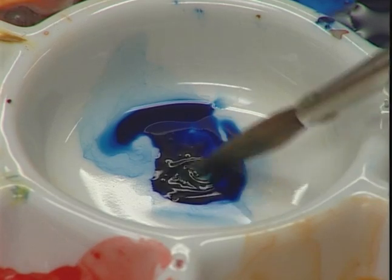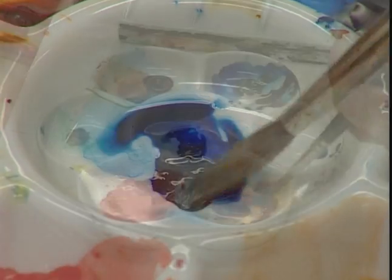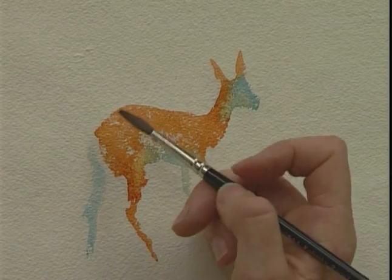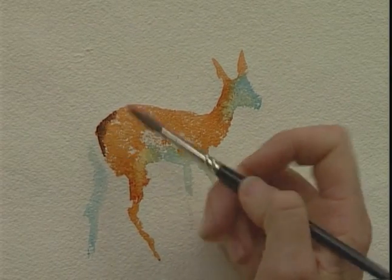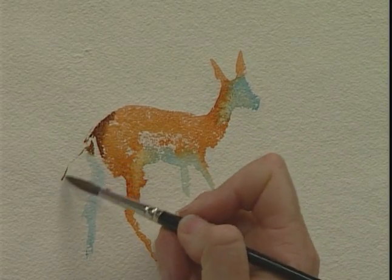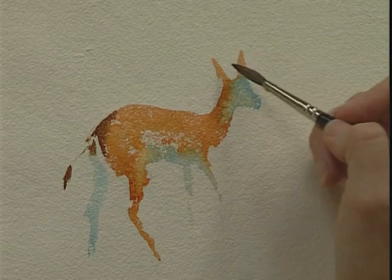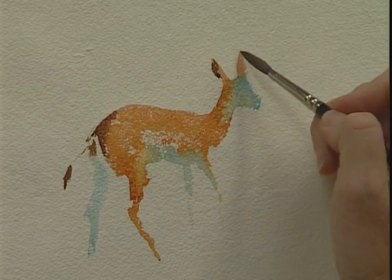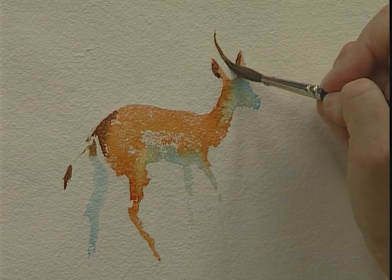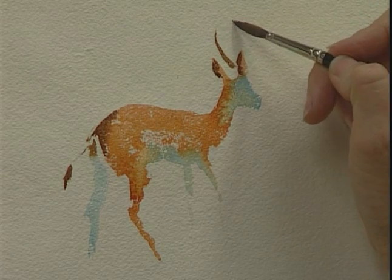A little bit of the yellow ochre just to warm it up. Then mixing that Prussian blue and the burnt sienna together to get these darks across the back of the haunches. Into where the little tail comes out. The darks of the ears, and these lovely curved horns — again, the tip of the brush, so important.